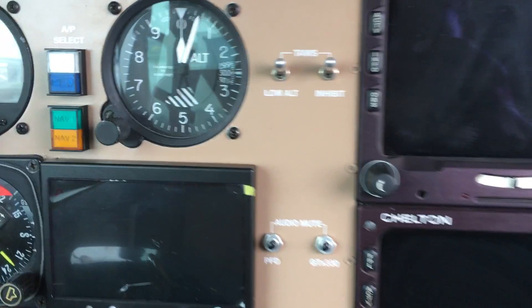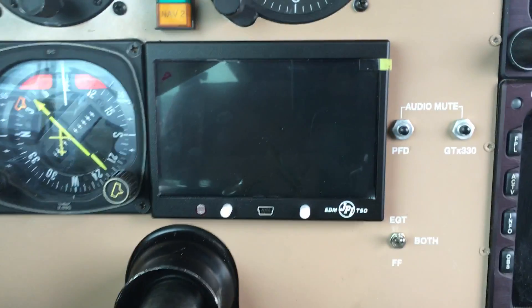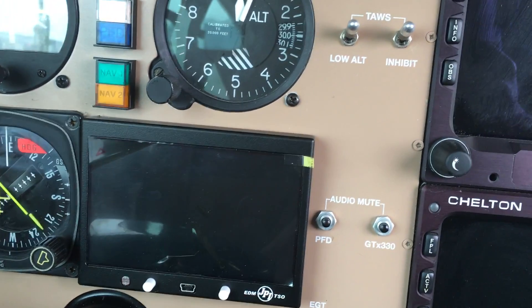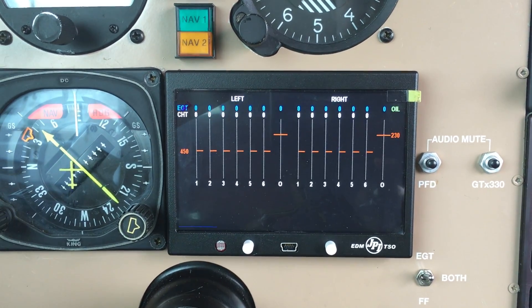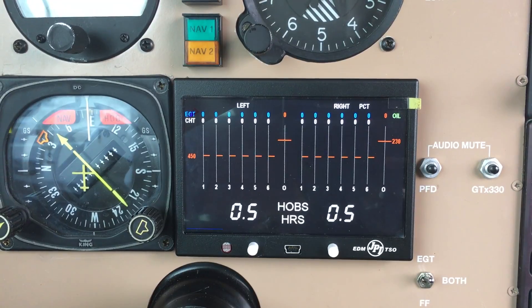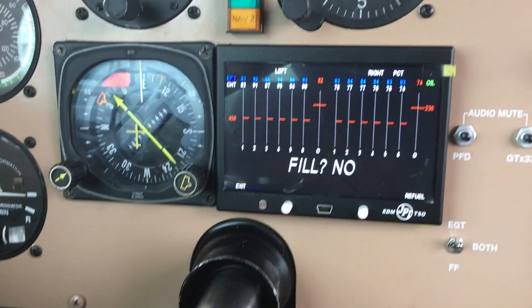The JPI EDM 790 has just been installed on my airplane. I haven't seen many of these around and I'm hoping to upload this video so that somebody considering something like this will know what to expect. Just look at that — it fires right up. The hours are obviously not correct, but this is clearly an improvement over the JPI 760 analog type.